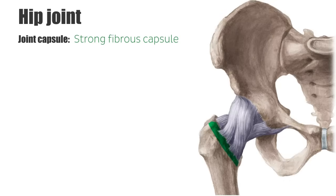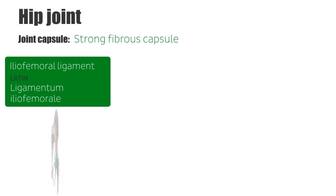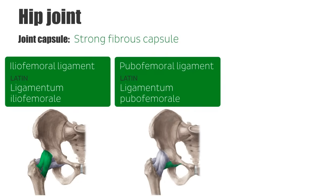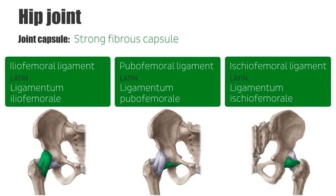The capsule is strengthened and reinforced by three ligaments. Anteriorly and superiorly, the iliofemoral ligament connects the anterior inferior iliac spine and the acetabular rim to the femoral intertrochanteric line — it is the strongest of the hip joint ligaments. Inferiorly and anteriorly, the pubofemoral ligament arises from the obturator crest and the superior ramus of the pubis and blends with the capsule and the medial part of the iliofemoral ligament. Posteriorly, the ischiofemoral ligament connects the ischial part of the acetabular rim to the neck of the femur. The fibers from these three ligaments are arranged in a spiral fashion, helping stabilize the joint by pulling the head of the femur medially into the acetabulum, reducing muscle energy required to maintain a standing position and preventing hyperextension and excessive abduction.